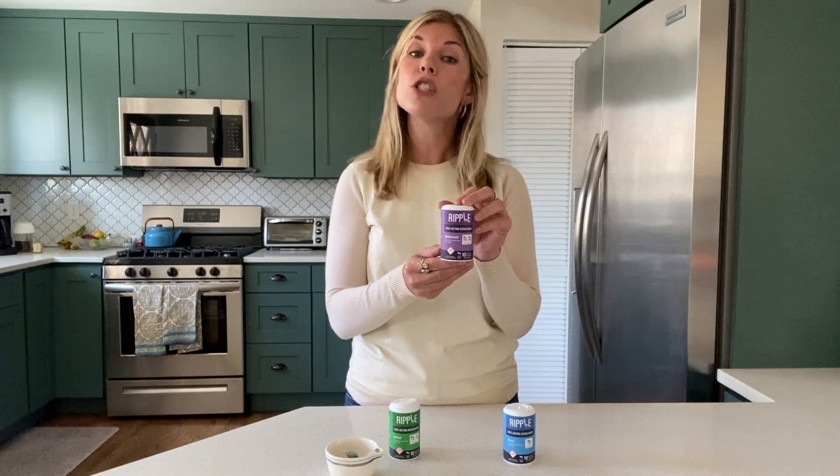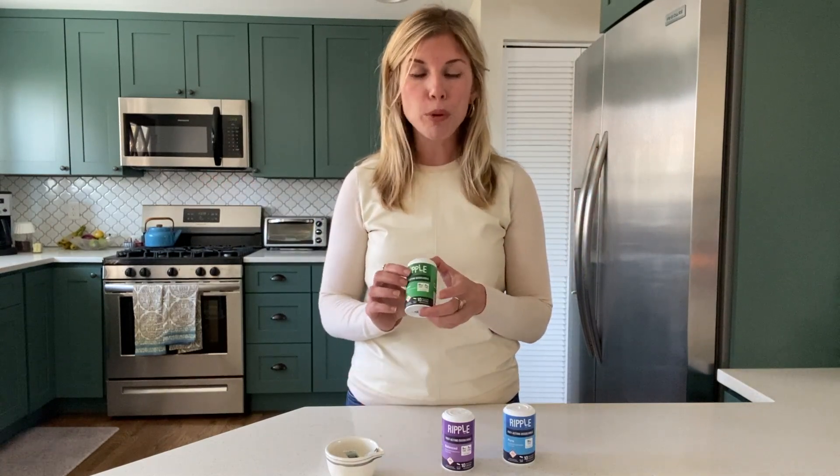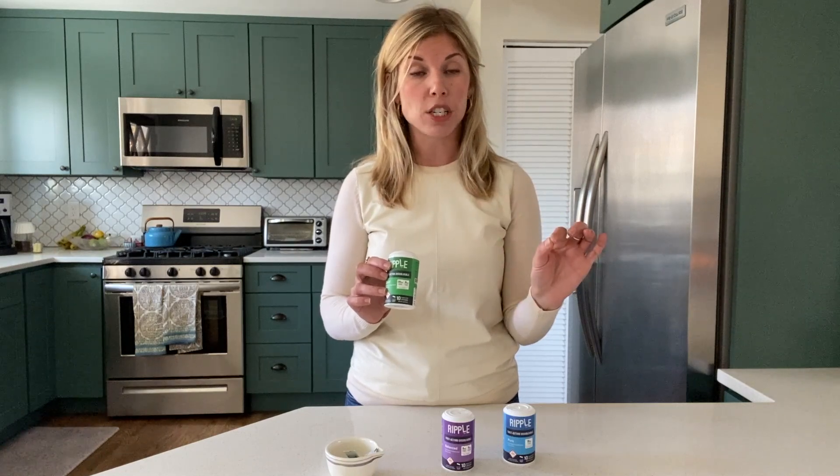I want everyone to know that CBD cuts the psychoactive effects of THC. So in a one-to-one ratio, CBD is going to relax the body and THC is going to slightly elevate the mood, making you feel balanced and euphoric. And then they have Ripple Relief, which is a 20-to-1 CBD to THC — 20 milligrams CBD to 0.5 milligrams THC.